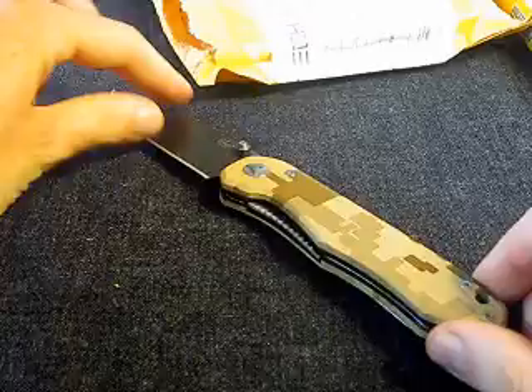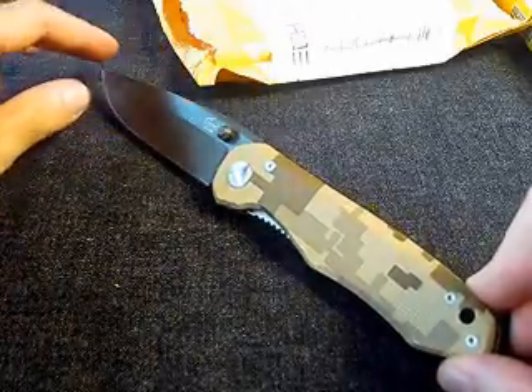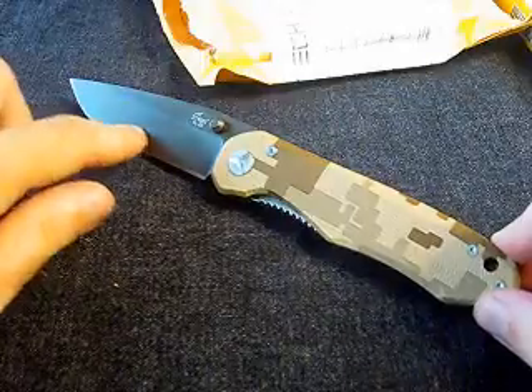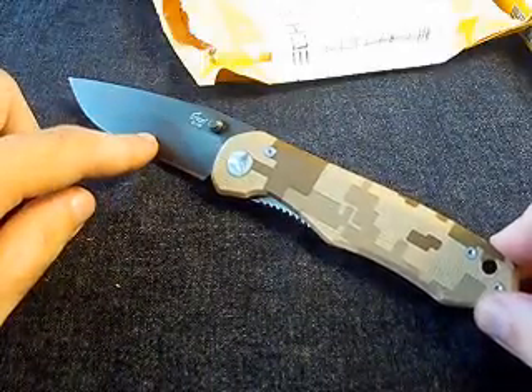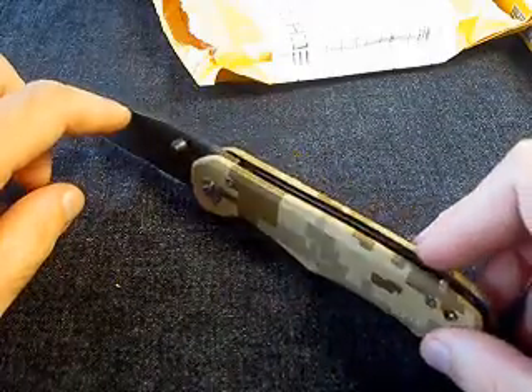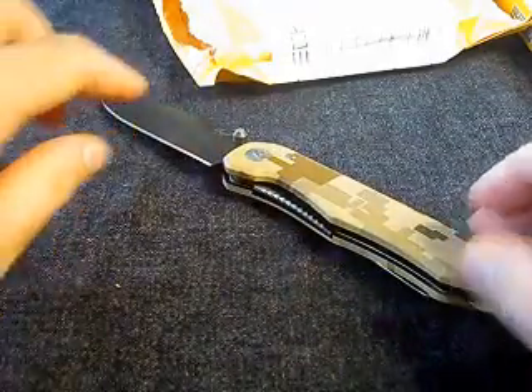The NLAN EL06 in the brown camouflage handle with a stonewashed finish and 9CR 13MOV steel, which may or may not be different from the standard — and the standard isn't bad by itself.